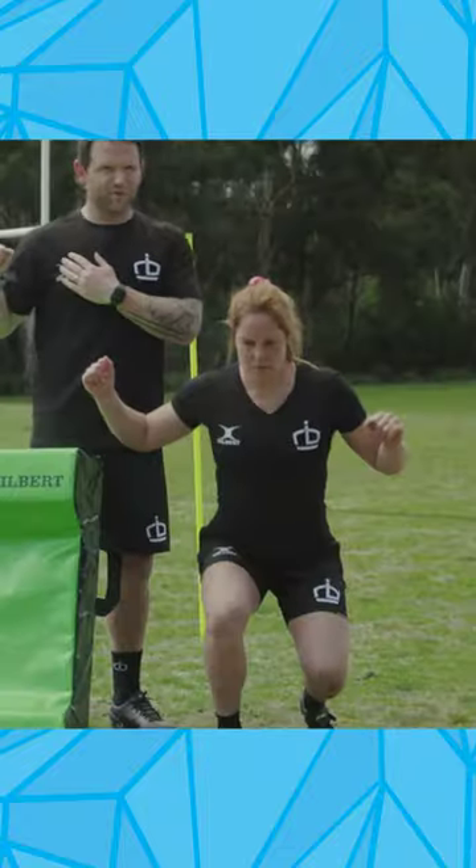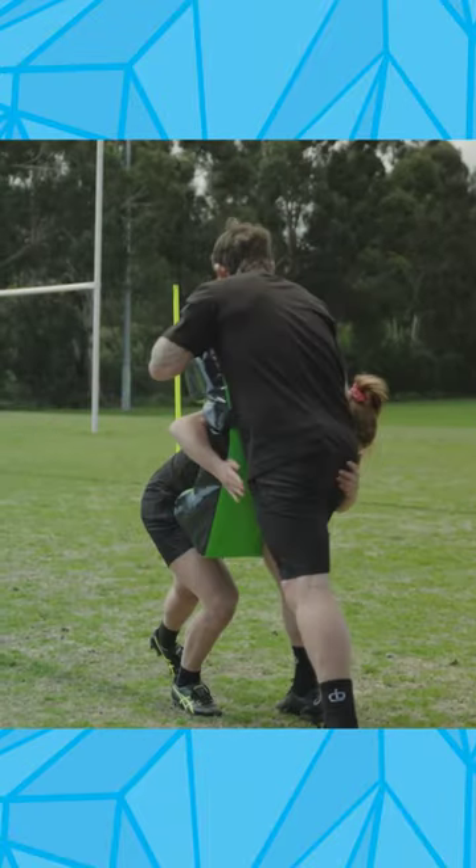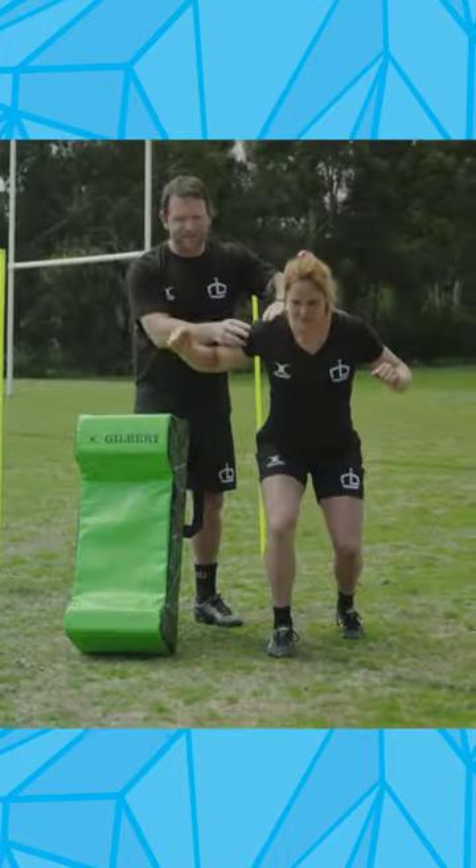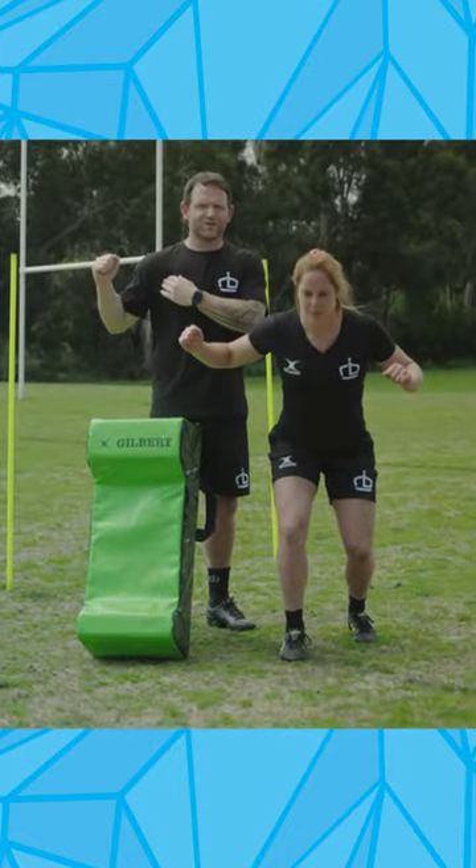Think about when you're on a bench press — you want to be nice and strong through that shoulder joint. On these three reps on each shoulder, we just want to focus on whatever height Em gets to, that she's keeping that shoulder integrity and keeping that strength.